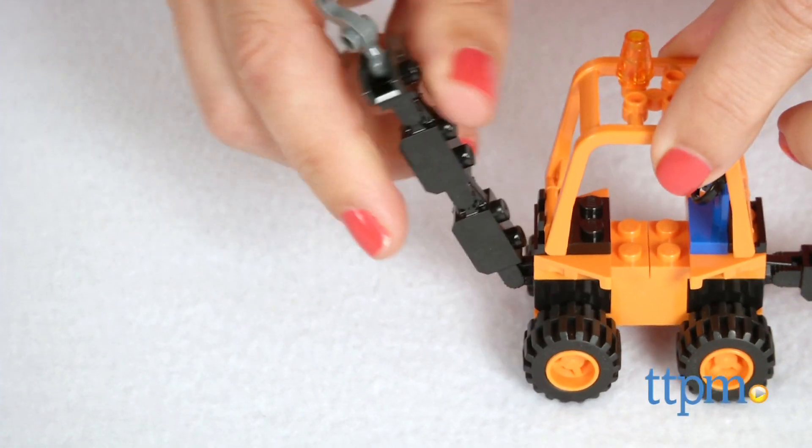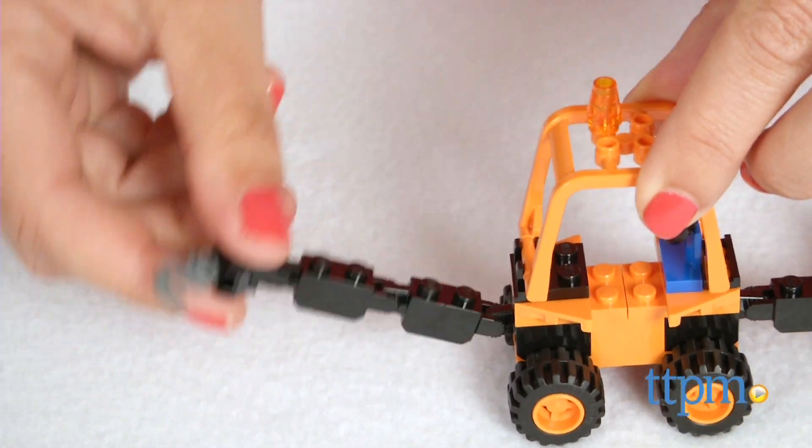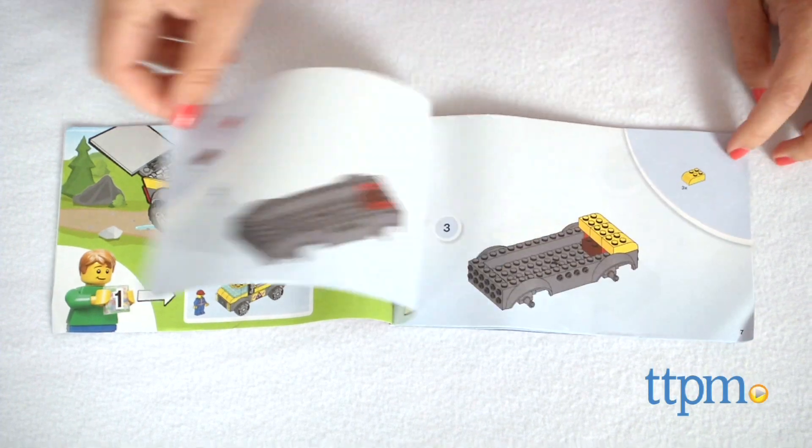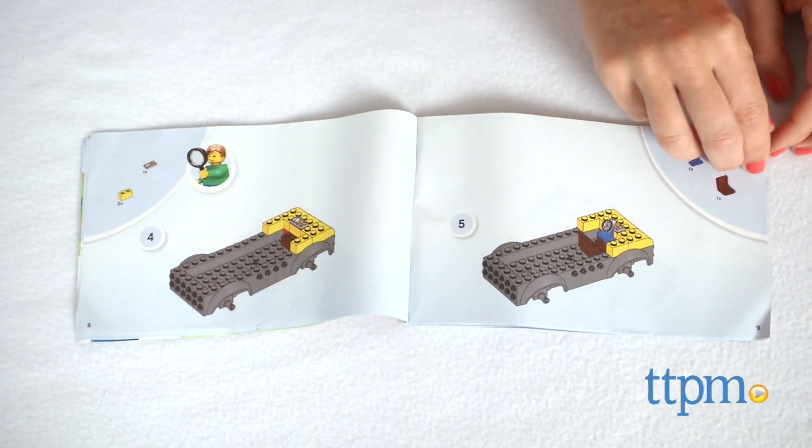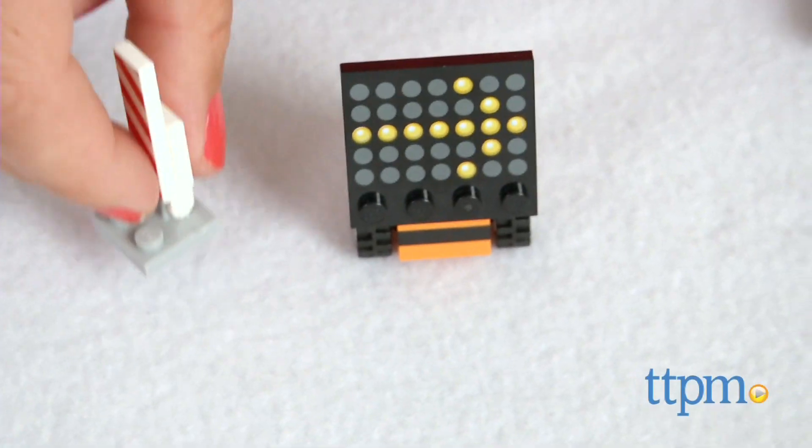Like all LEGO Juniors sets, this one was designed for kids ages 4 to 7, with easy-to-follow instructions and building elements to help get you started. It took our TTPM builder under 20 minutes to complete the build.